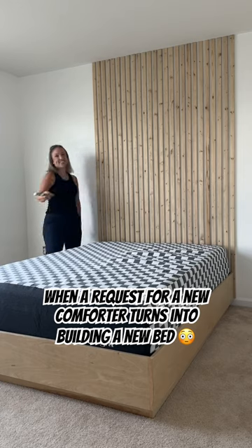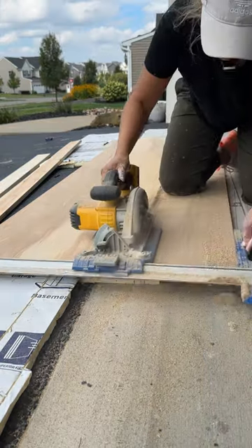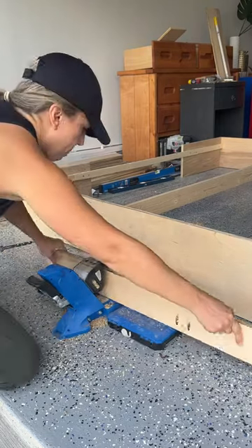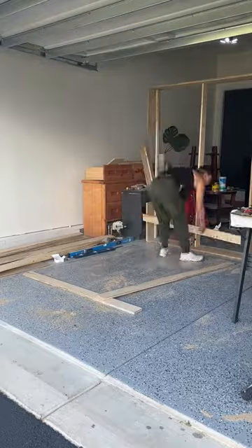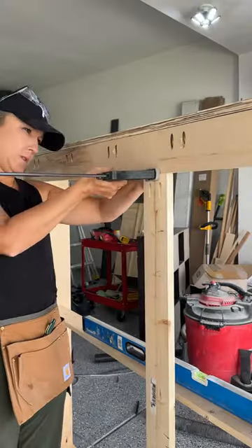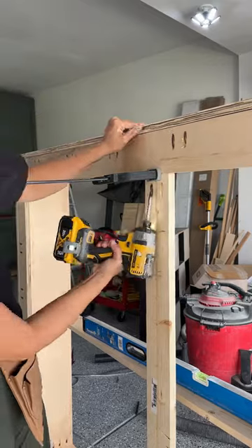My son asked for a new comforter for his birthday, but the only logical thing to do was to build a new bed. I used three quarter inch plywood and built a big box to make a platform style bed — it's actually one of the easiest things to build. I added in a lot of supports throughout using one by four inch boards and a lot of pocket holes.